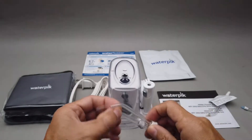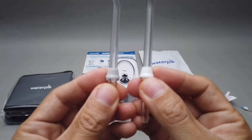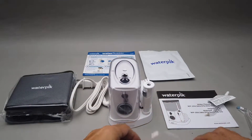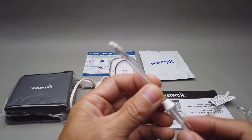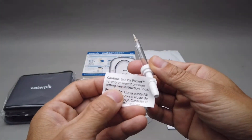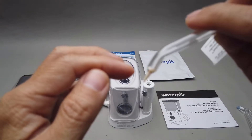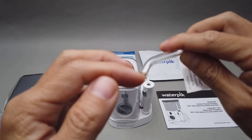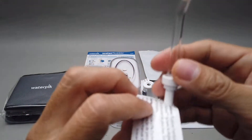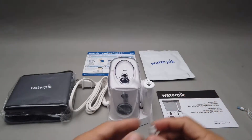Then two classic ones — normal ones that just spray water out. You got a different color scheme so you can distinguish between whose is whose. There's also a special nozzle I didn't fully read, and then one with a caution: use pocket tip only on low pressure. I think this one goes in between your gum line and teeth to scrape gunk out of that gap, so they're telling you use low pressure — don't damage your gums.